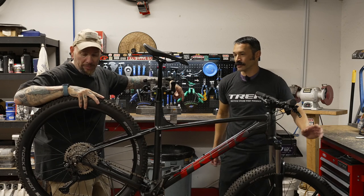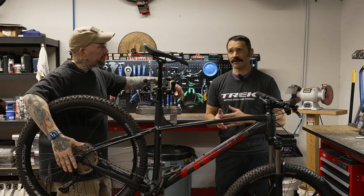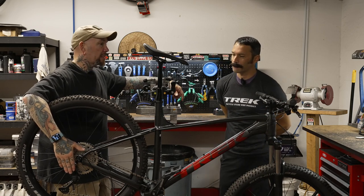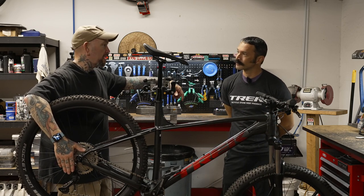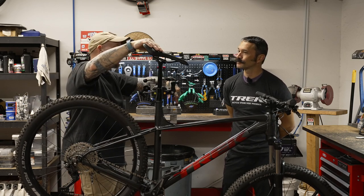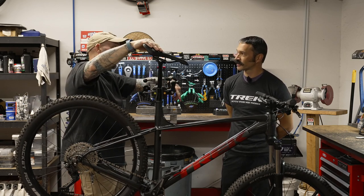If you go to the Roscoe 9, you might even be able to get an XT drivetrain. This one obviously has a Shimano drivetrain — just Deore.